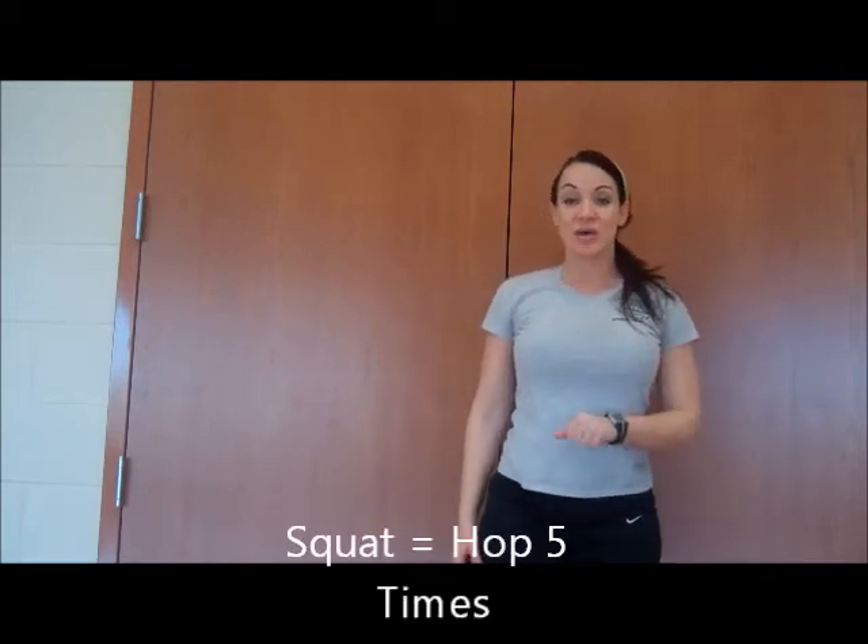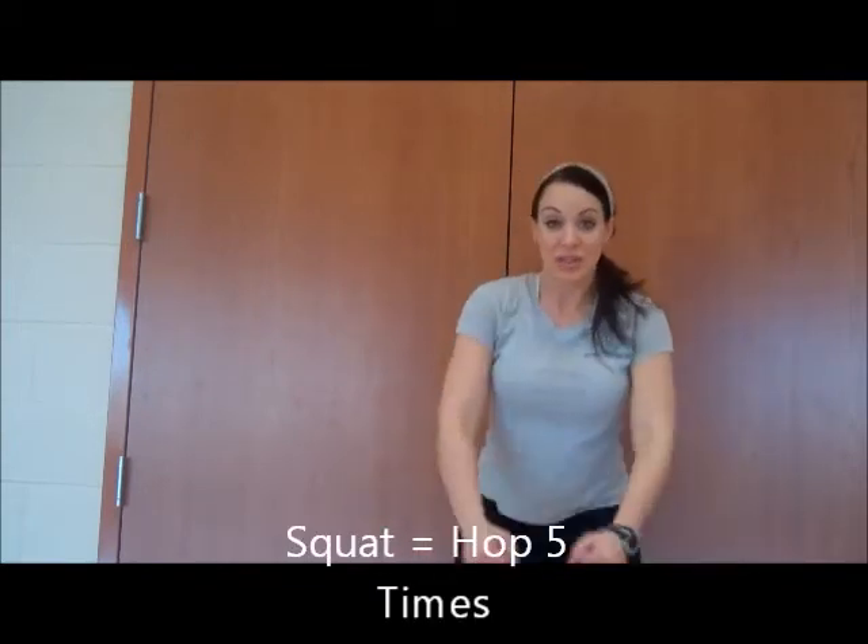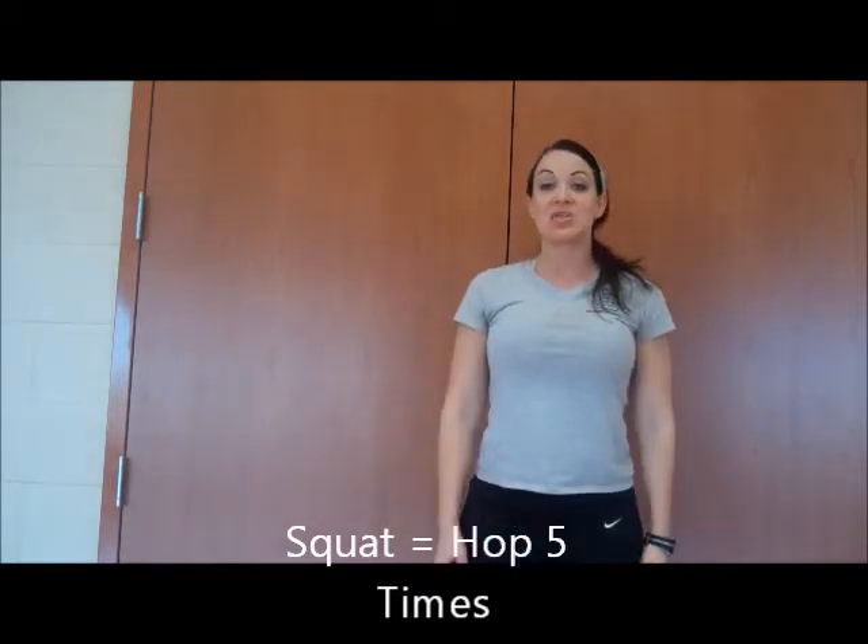Another one that you're going to want to make sure to count are the squats. The squats will look like this. For each squat I do, that will count as five hops that you'll do.